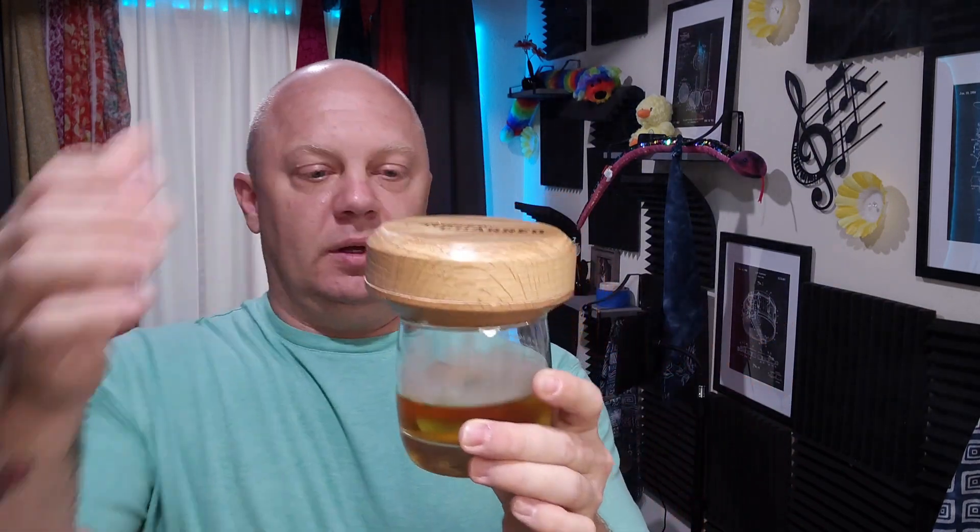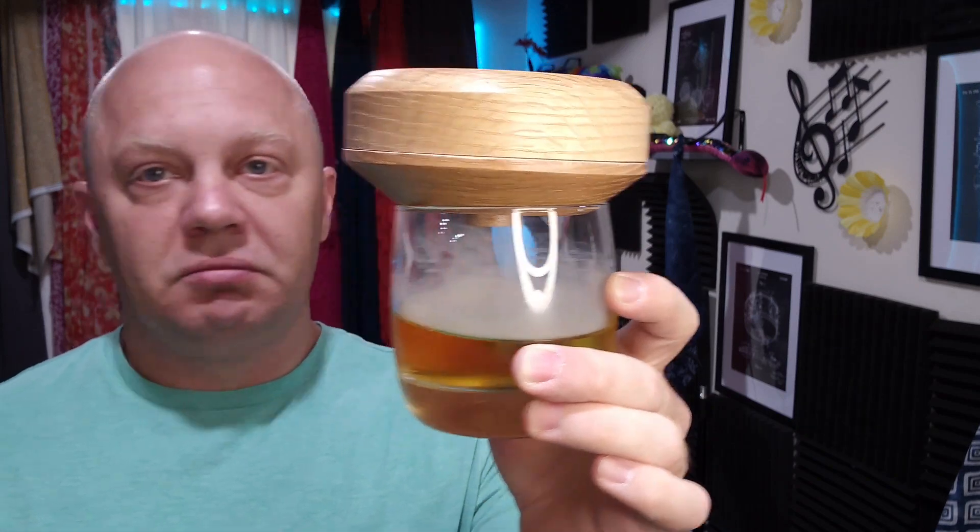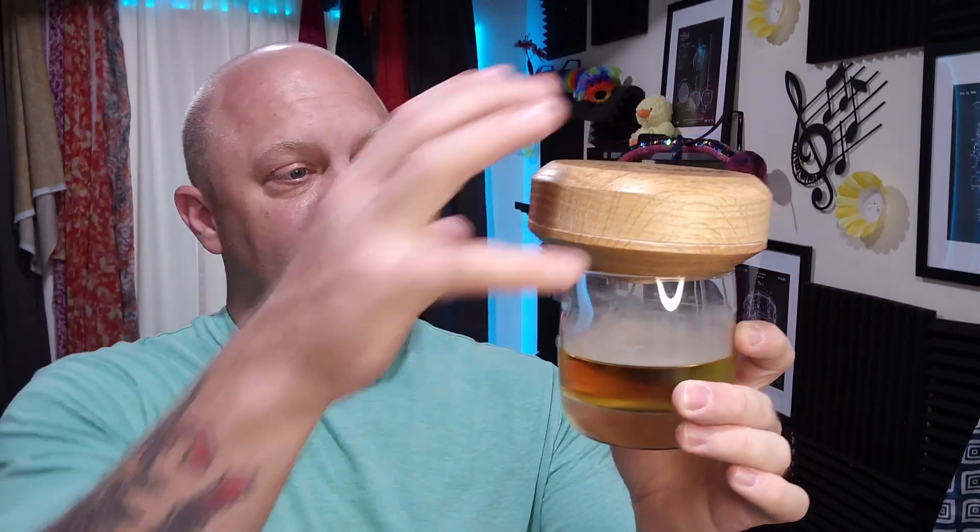Take the lid and pop the lid on. Check that out — what more do you want? The smoke's in the glass. The smell is amazing. It's going to make me want to put something on the smoker for dinner tonight.